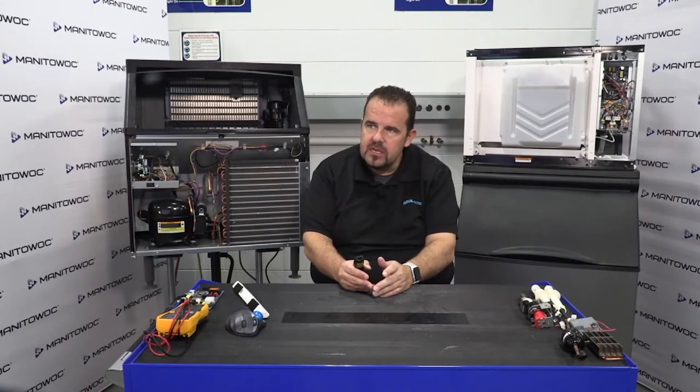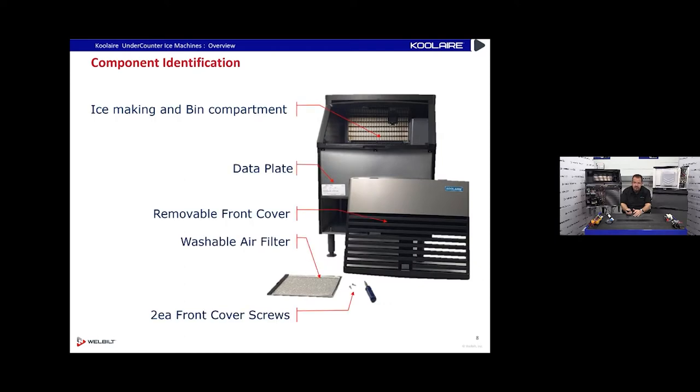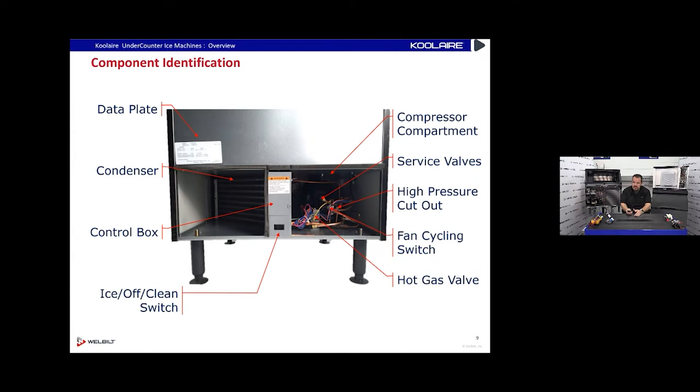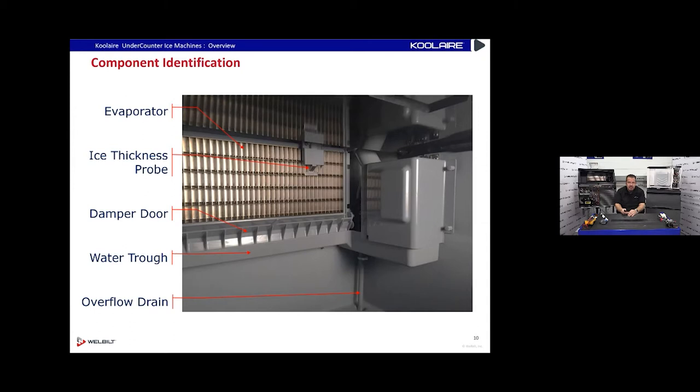Taking the front cover off — two screws — we've got a data plate underneath the front cover and a washable air filter. Down below we've got our condenser coil, high pressure cutout switch, and service valves in our compressor compartment. There's also a fan cycling switch and a hot gas valve down there. The evaporator has an ice thickness probe hanging on it, a damper door with a magnet on the right-hand side, and a removable water trough for cleaning.